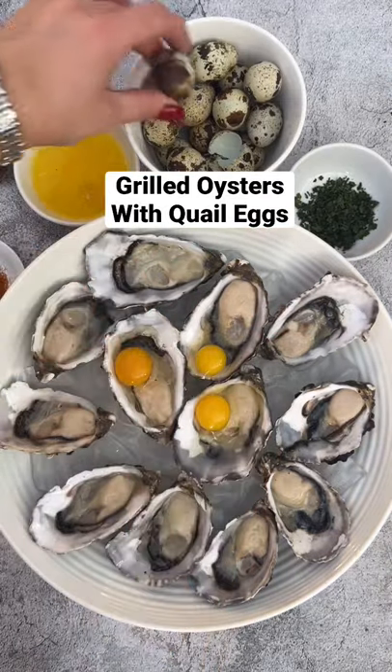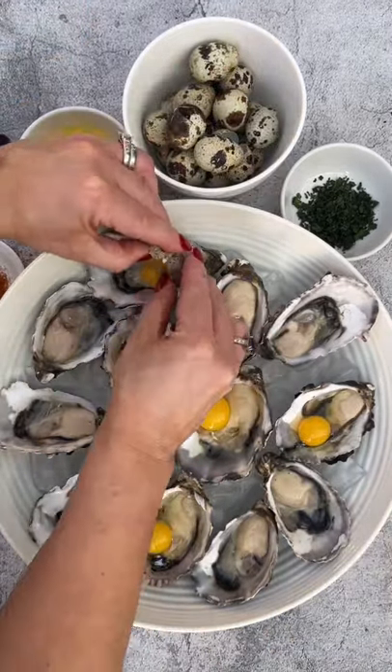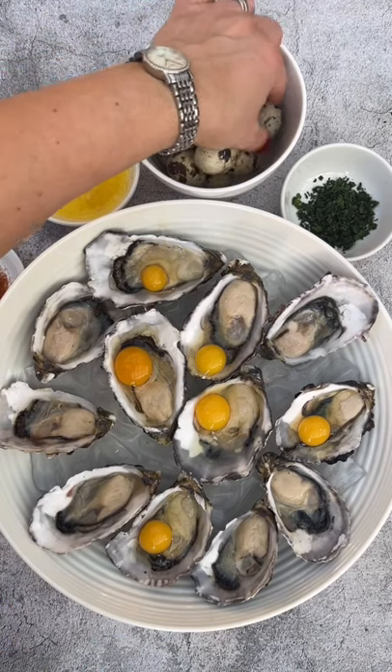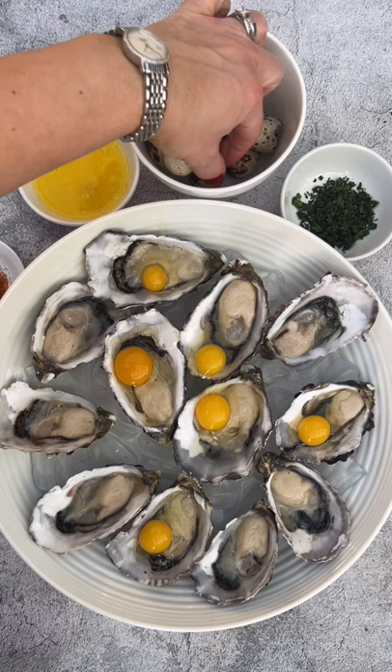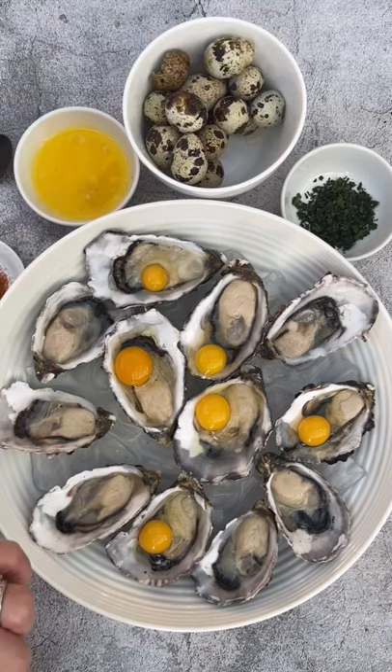Yes, you're seeing right — I'm adding them to oysters. Years ago I tried an oyster shooter in Asia. It was a raw quail egg with oyster. I didn't like it at all, so I decided I was going to grill these, and they ended up really delicious, so I wanted to show you how I cooked them.